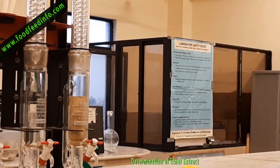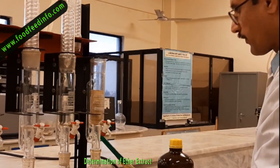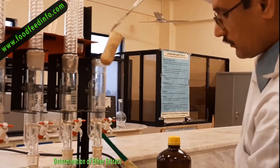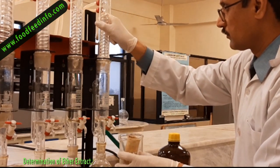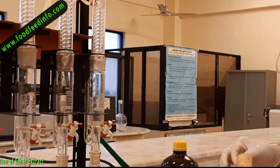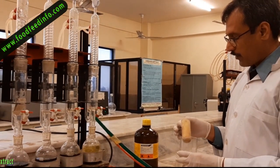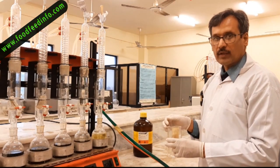Turn off the heater and wait until it cools down. Then remove the condenser and take the sample out. Place the thimble in open air for some time so that the residual ether evaporates. After that, place the sample in an oven for drying until a constant weight is obtained. Then weigh the filter paper along with the sample and calculate the amount of ether extract.